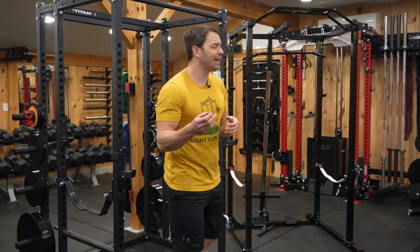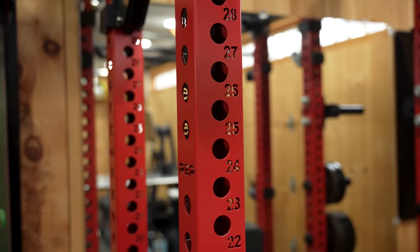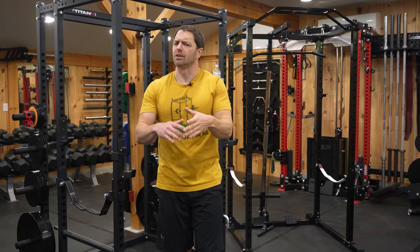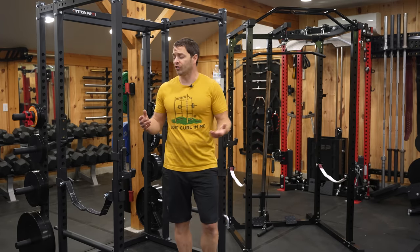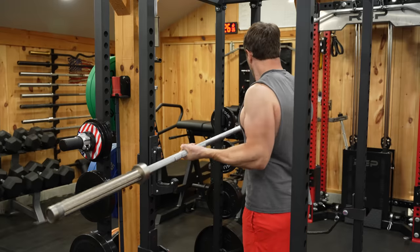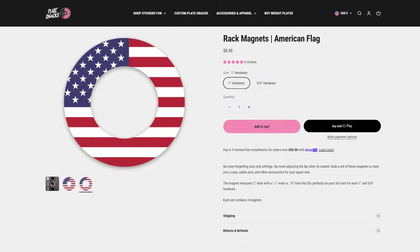Speaking of wanting a few more holes to play with, it's typical of entry-level racks like this not to have holes drilled along the top and bottom cross members, and you're obviously not getting equal four-way hole spacing like you would on a three-by-three rack since they're trying to keep the price down. That means you do lose a little versatility for things like band work. Are you missing other features this budget range? You're not going to find height markings along the uprights, but that's not really a big deal. If it is an issue, you can use a paint pen or get some magnets or stickers like the ones Plate Snack sells to mark your heights.